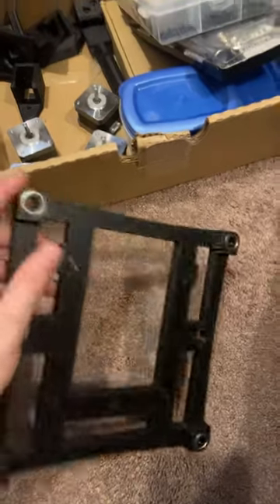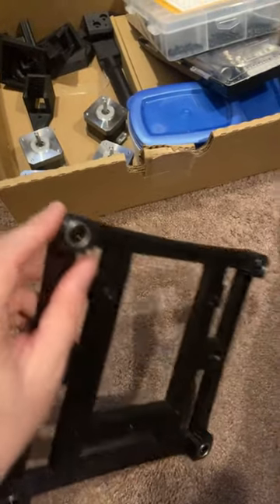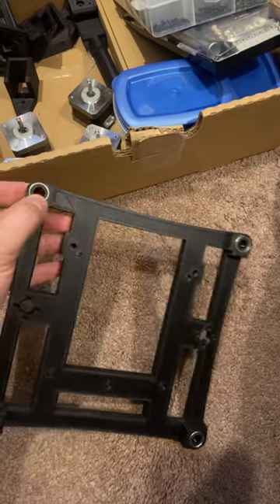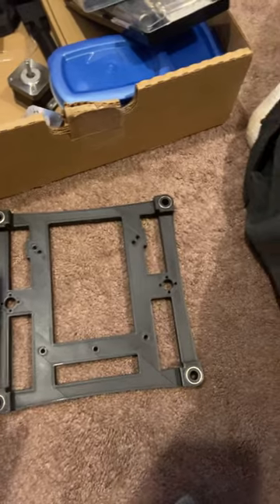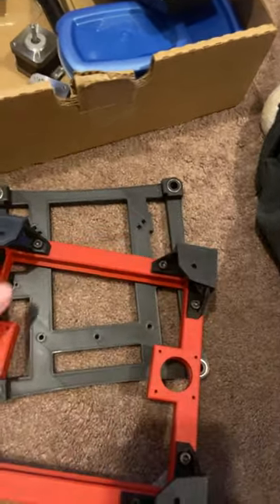You don't want to hit it too hard because you will crack the side frame right here, but if you tap them in slowly, the clearance should be perfect for the bearings. So the bearings are put in place on the back over here for the feet.